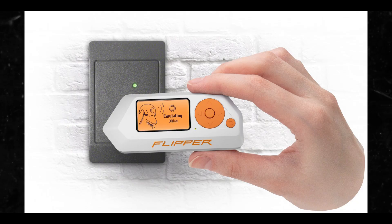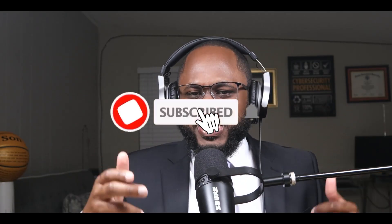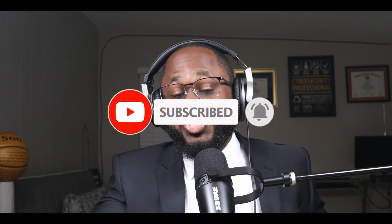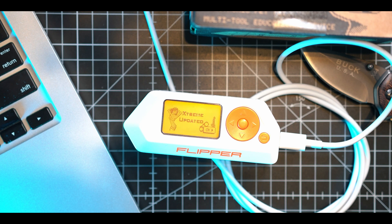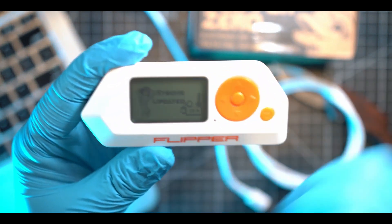Now we have the Flipper Zero, we have the Extreme firmware downloaded because you know the steps — everything is locked and loaded. Let's get into what you're going to have to do in order to maximize and take advantage of hacking phones with the Extreme Flipper Zero firmware.